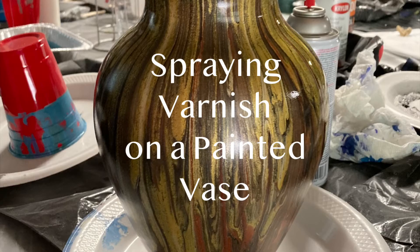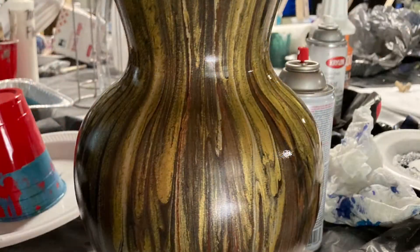Hello and welcome to AGB Art. Tonight we'll be spray varnishing a painted glass vase.